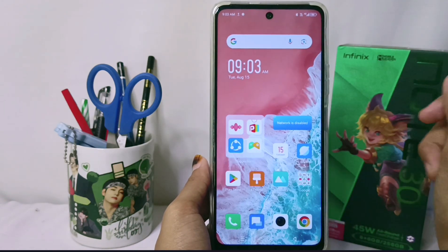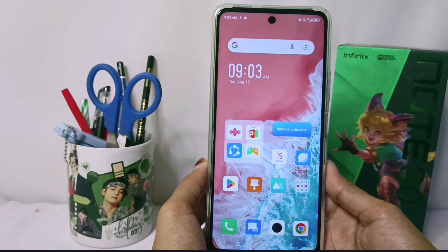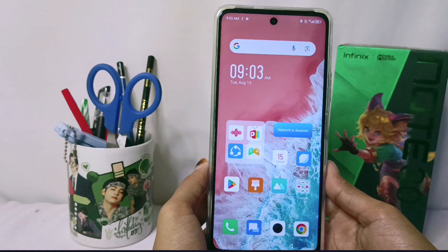The alarm on your device has been turned off. That's the tutorial on how to turn off the alarm on the Infinix Note 30 NFC device.